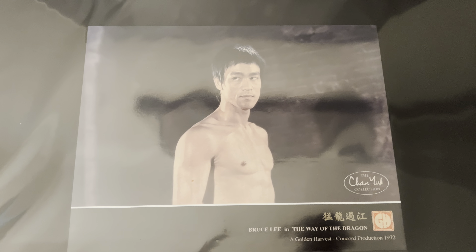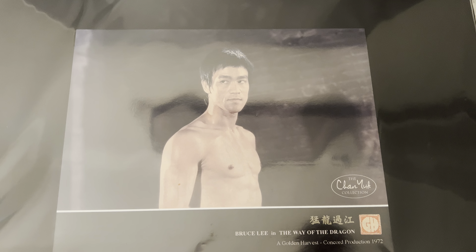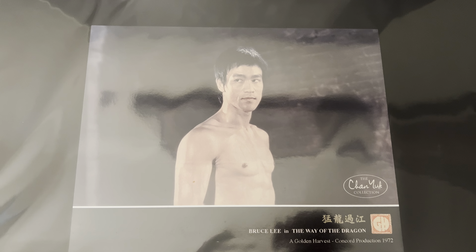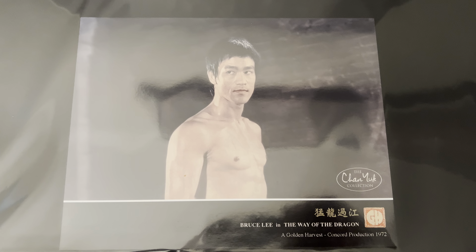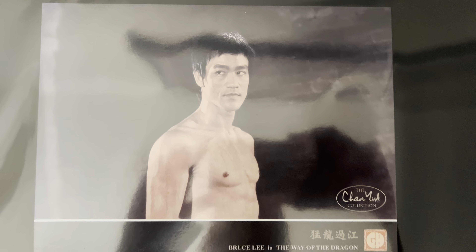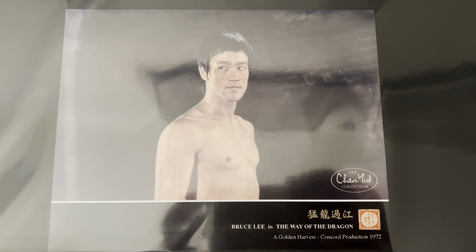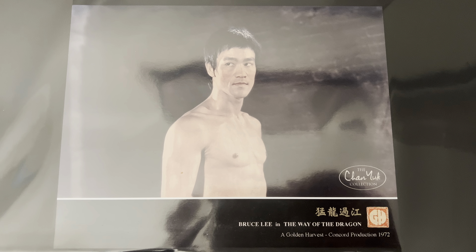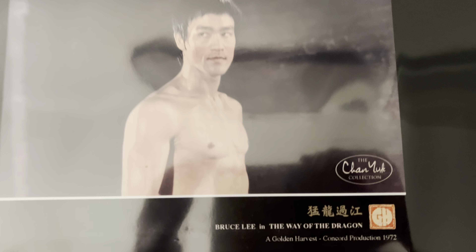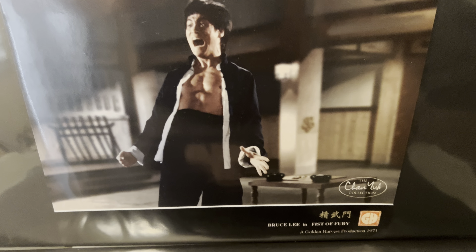They were made within the past five years but made to look vintage. I thought about getting them at first because I wanted to stick with vintage cards, but I looked at them more and said I might as well pick these up — they're getting rare and hard to get. They're like a tribute to the old Golden Harvest movie lobby card. You have to see them in hand — the print quality on these is just amazing.